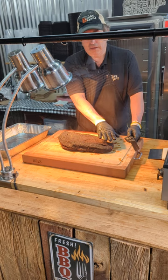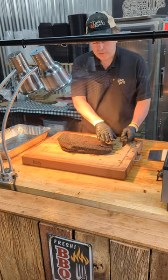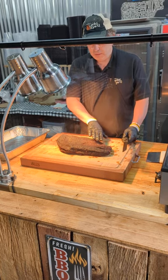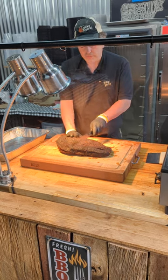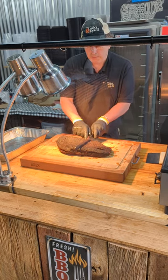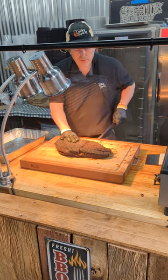Take the flat end — and remember I'm left-handed, so if you're right-handed, reverse this. The flat end is the more narrow end, and you can see the other muscle that runs this way, the point muscle. You can see the hump where that begins to happen. The first cut that I make is right at that hump, right in between right there.